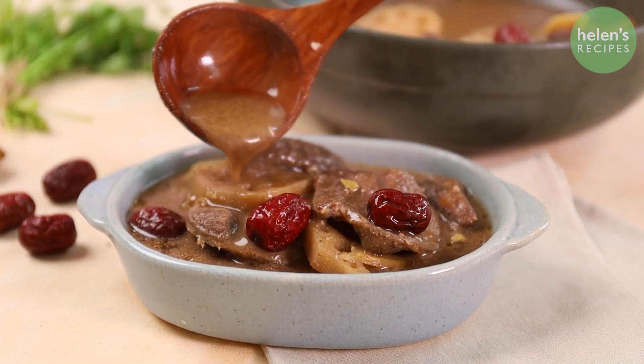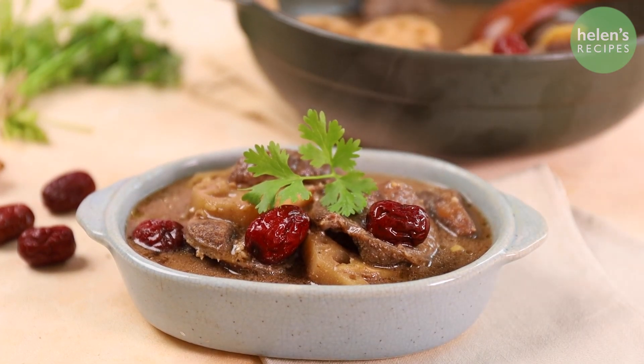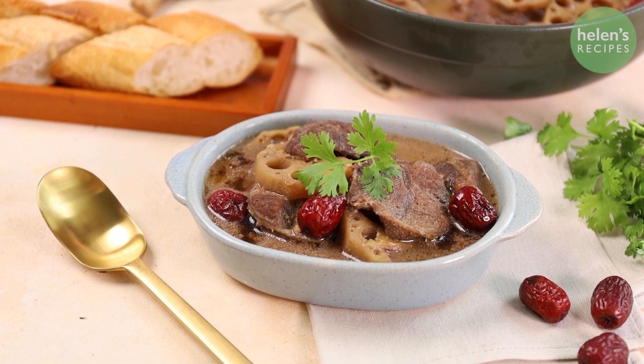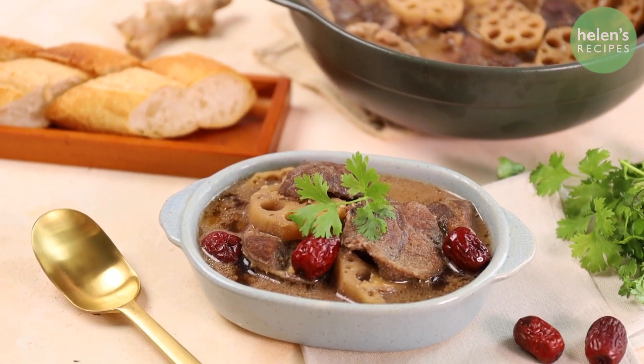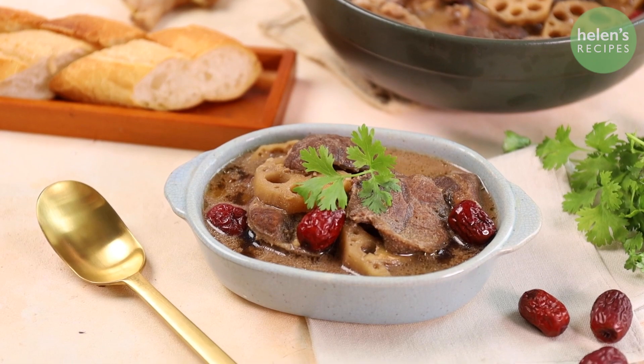Transfer to a serving bowl and serve with a baguette. Wow, it smells really amazing! The beef is so tender and packed with flavors. The lotus root is soft but still crunchy. When you dip the baguette into that flavorful broth — so good!